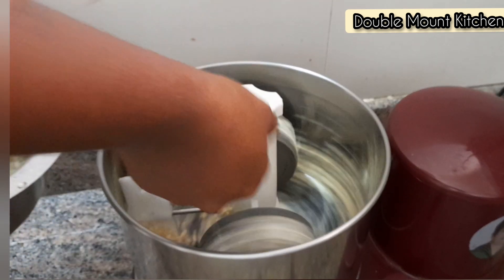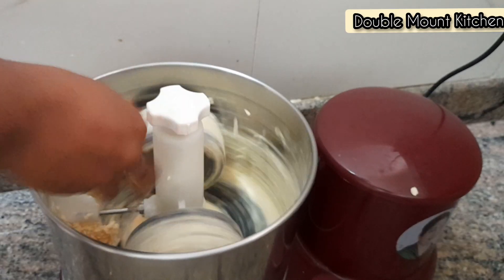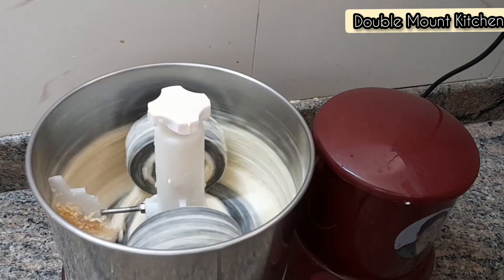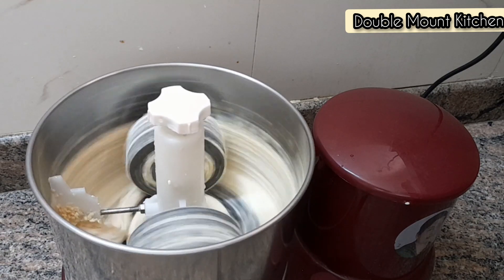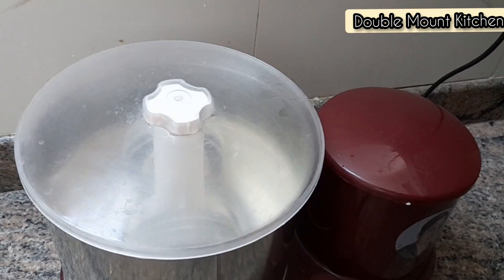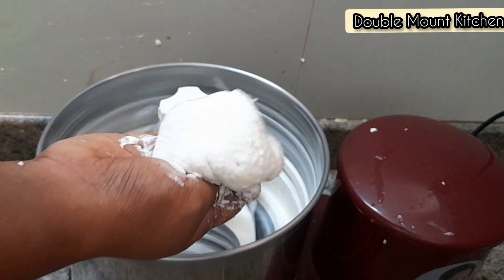Now let's add the grain in. If you are using the grain in the mix, the grain is soft. Let's just mix it together, then mix the soup mix in and mix it together.